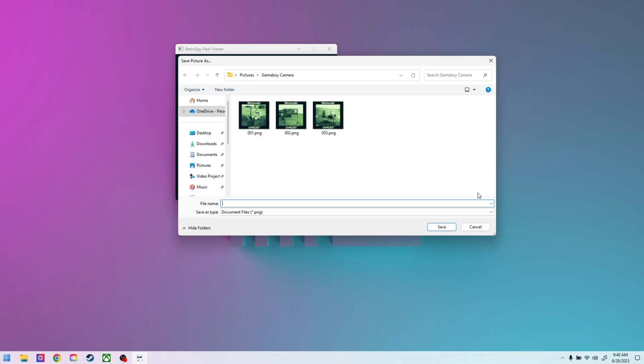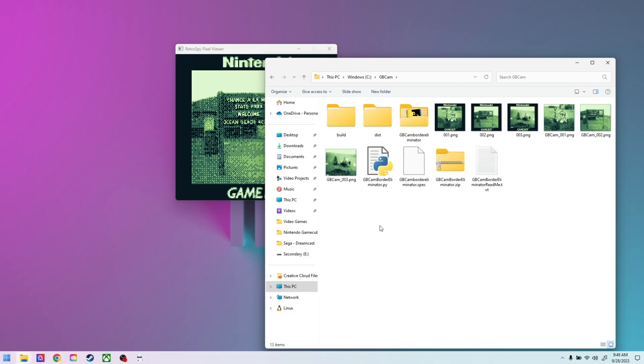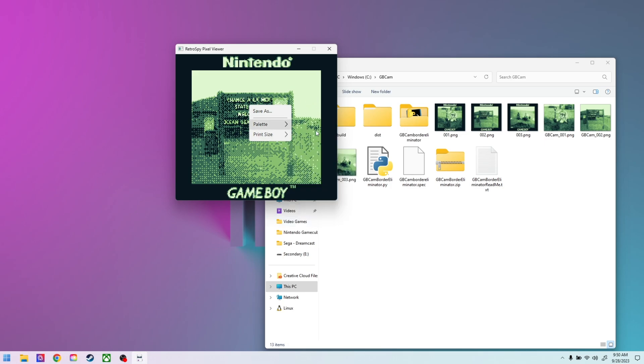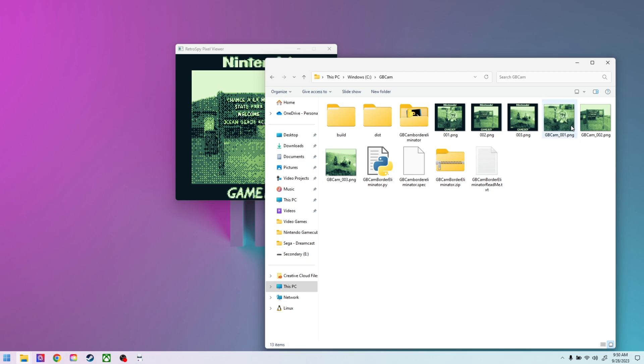I had to write a program — mostly via ChatGPT — to eliminate these borders. This program that I somewhat wrote, that ChatGPT again wrote mostly for me, is in Python. It only works right now with the 1x save setting. If you save as anything else, it doesn't seem to work, but 1x does work. You can download it from my GitHub — I'll put a link in the description.